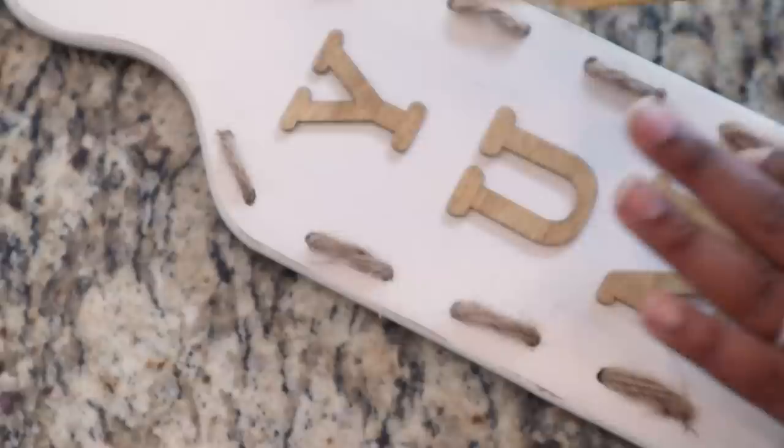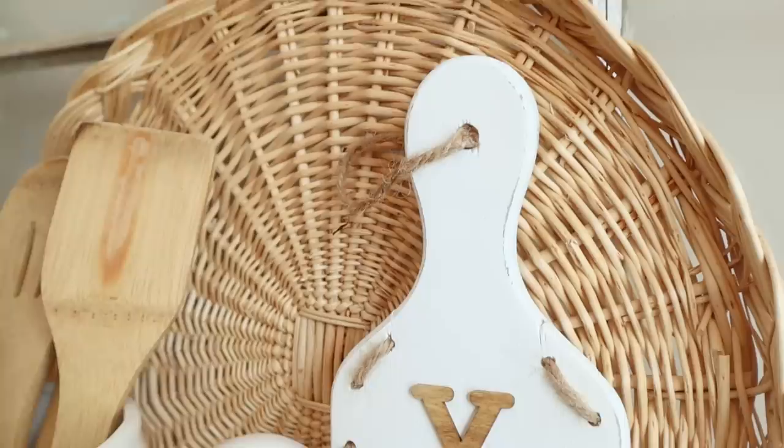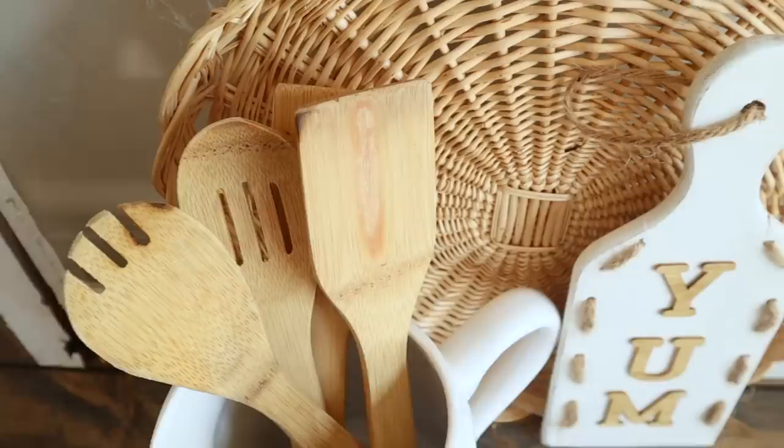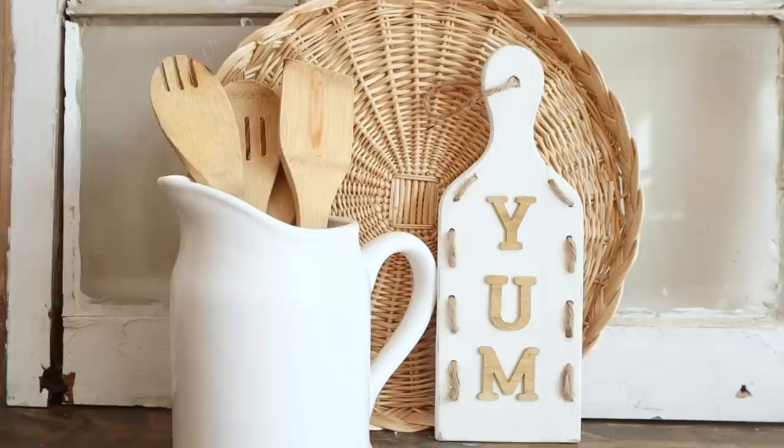The last thing I did before sealing with wax was a light distressing around the edges of this piece — you can see that golden oak color coming through. Here is how this DIY turned out! I love how it came out — super simple. If you go thrifting and find one of these smaller cutting boards and don't want to use it as a cutting board, you can use it as decor in your kitchen or even sell it in your online shop.